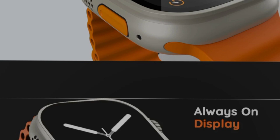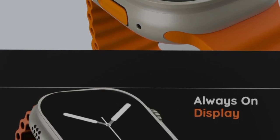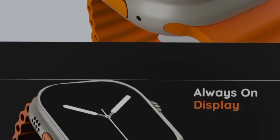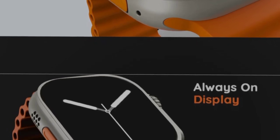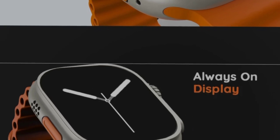This is a very useful smartwatch. It has 600 nits of brightness, which gives you a very high brightness display. The smartwatch also features an always-on display option.